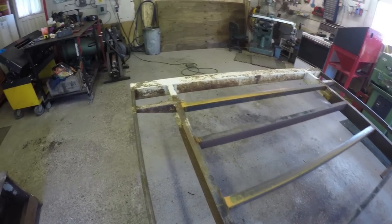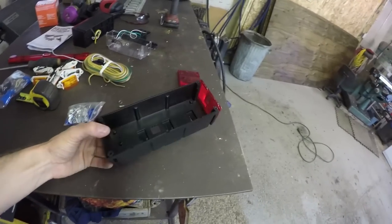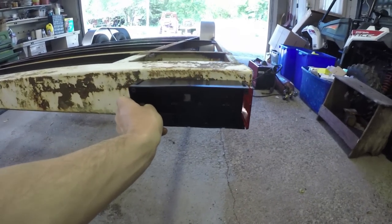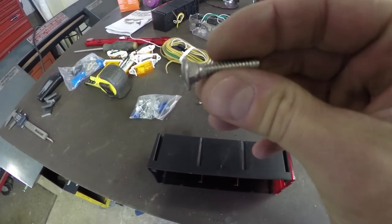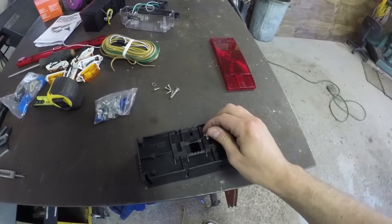The next thing I need to do is get the mounting points for the lights on this trailer. I'm going to take these lights that I purchased from Princess Auto and attach them right to the back bumper here. They give you some screws — I don't even know what you call those — but they're square on the end and they slip into these channels.